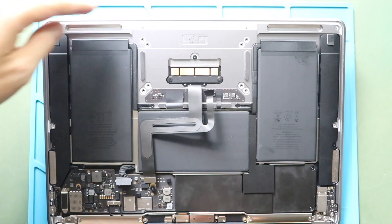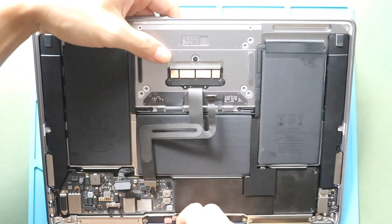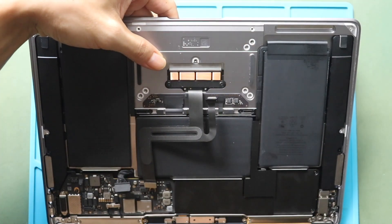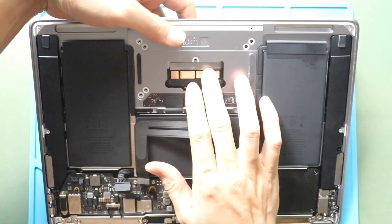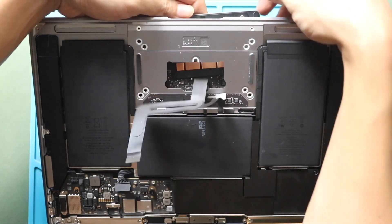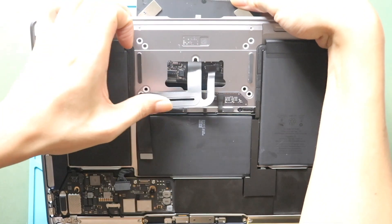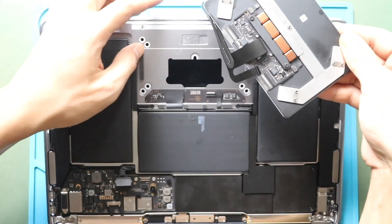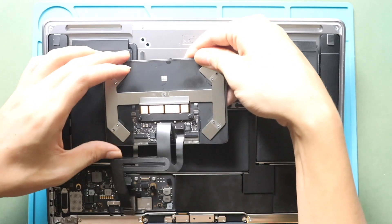Next, gently open the lid and hold the trackpad from the top. And then undo one more screw securing the trackpad. Next, gently push the trackpad from the bottom. Now you can remove the not working trackpad from the body. While pulling it out, be gentle with the flex connector cables.